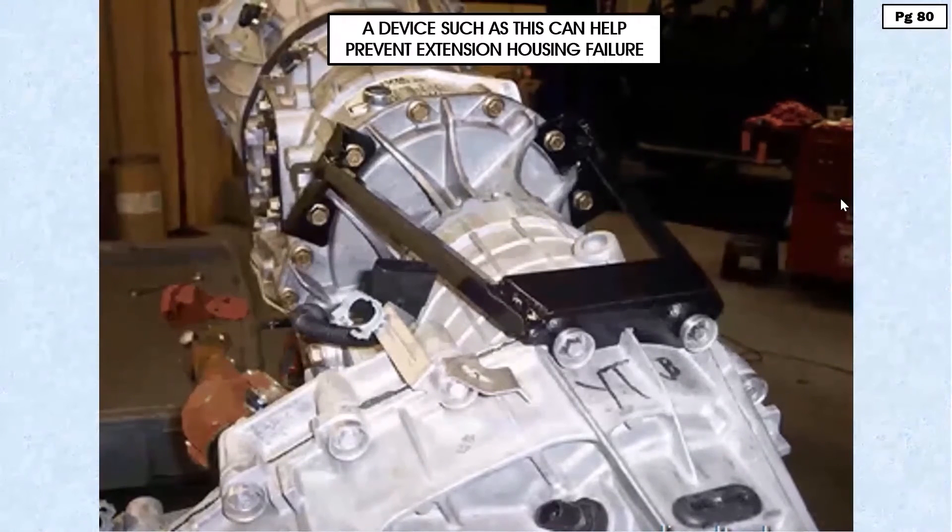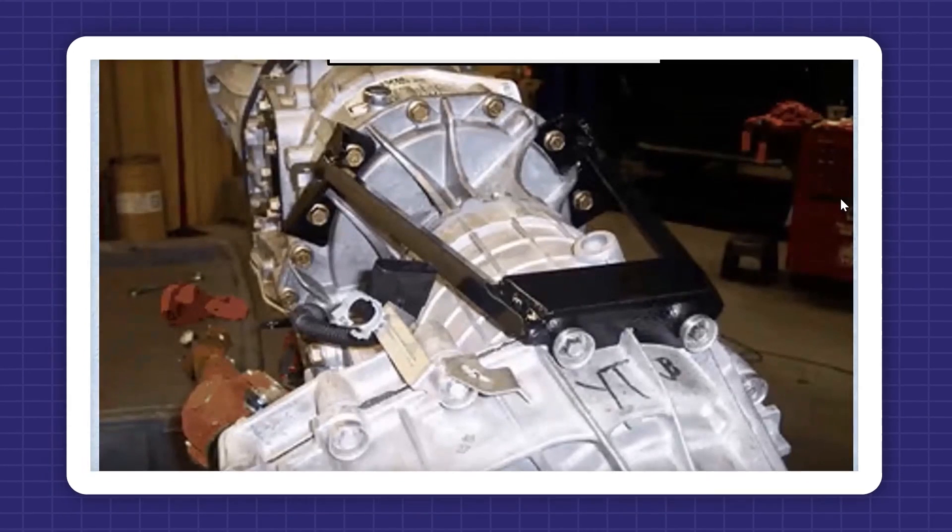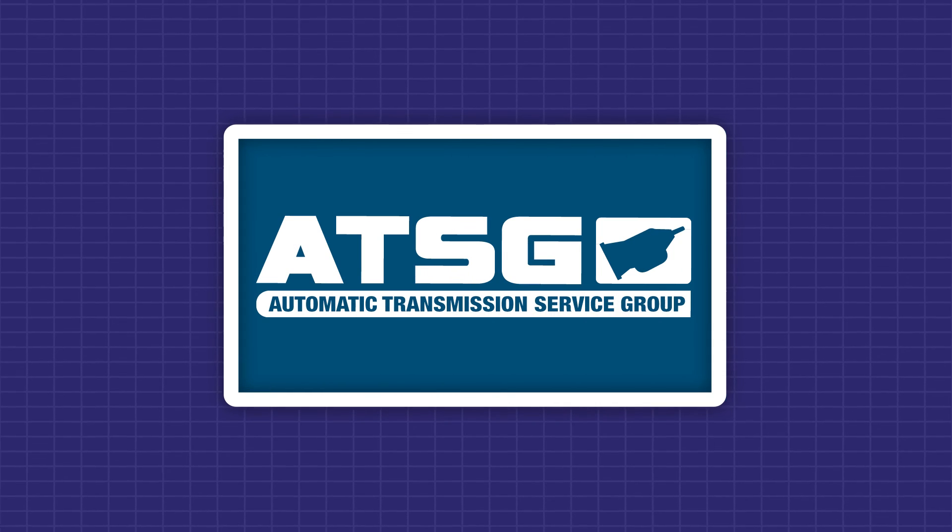One of the ones we liked the best was this one here. It's a very simple installation. As you can see, it's using existing attachment points, very simple to put in. What this does is it creates a strength point between the transmission and the transfer case to take some of that stress off the extension housing. This works actually quite well.